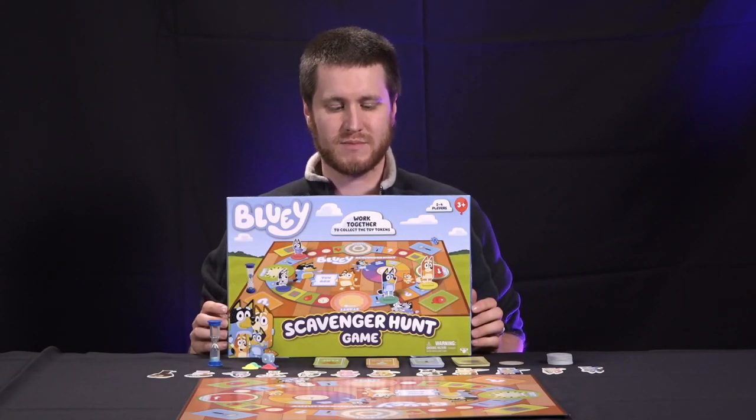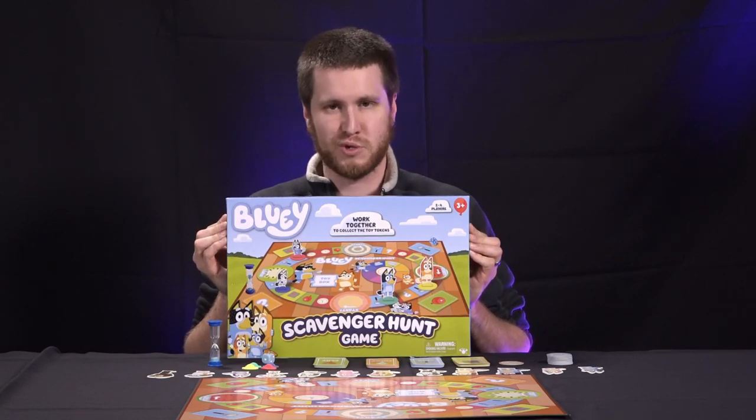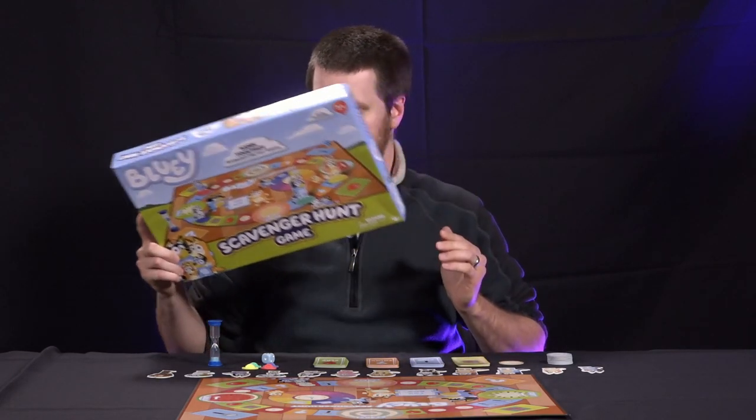Hey guys, welcome back to the Squarebox Games. Today we're going to be looking at a fun game down under called Bluey Scavenger Hunt Game. So let's get right into it.